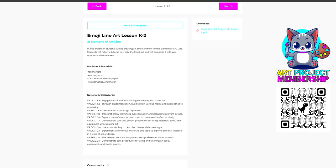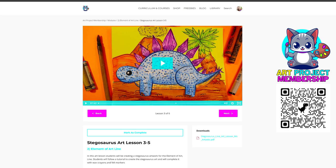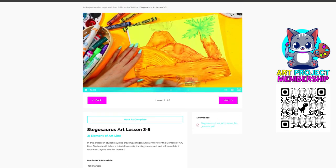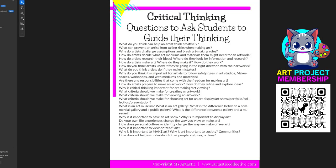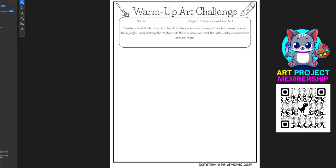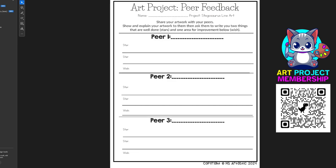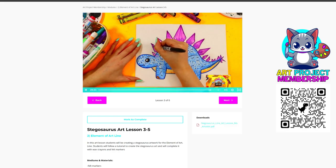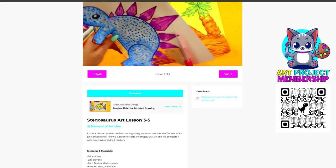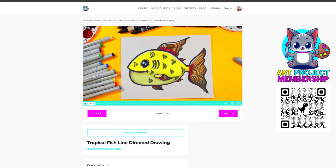You'll also get a monthly directed drawing tutorial to complement your monthly theme, designed to refine your students' skills and bolster their confidence in their artistic abilities. Each month will also provide a captivating video hook designed to pique your students' interest and curiosity and draw them into the world of learning and creativity. You'll also get creative task cards — bite-sized challenges and prompts perfect for stimulating your students' imagination and keeping their creative juices flowing.